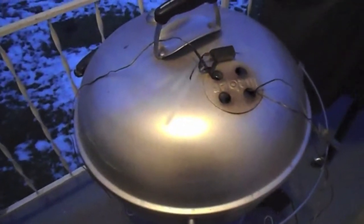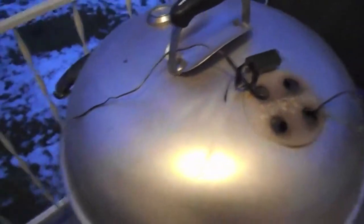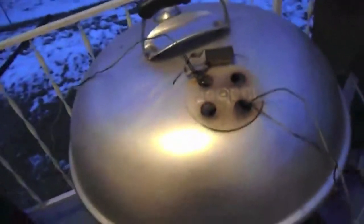Here's the tip for the day: whenever you're using charcoal, all you charcoal users out there — what you want to do is you want to give it a bang. Bang that kettle. Rock that ash cleaner out there, give it a bang. You guys probably already know that, but just saying.